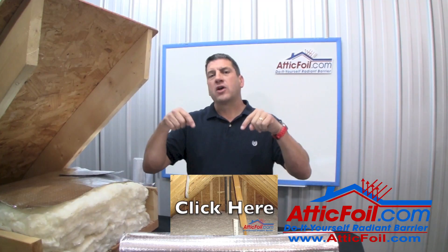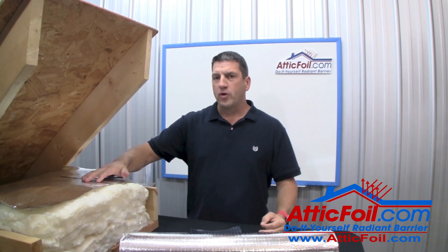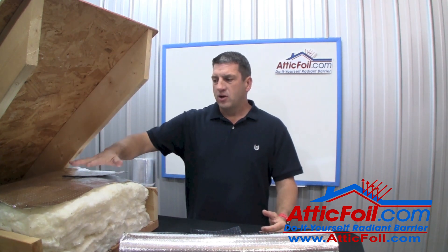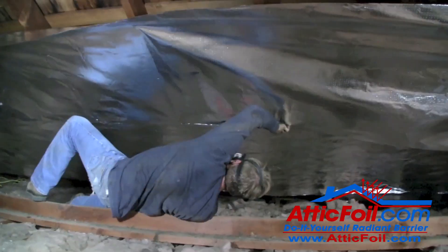If you didn't see that video, you can click on the link below and watch it first. But the over-the-attic insulation method is primarily for cold or mixed climates. If you're in a hot climate, you've got a couple of options — you can lay it directly over the attic insulation like this, or you can do the staple-up method depending on your primary objective.